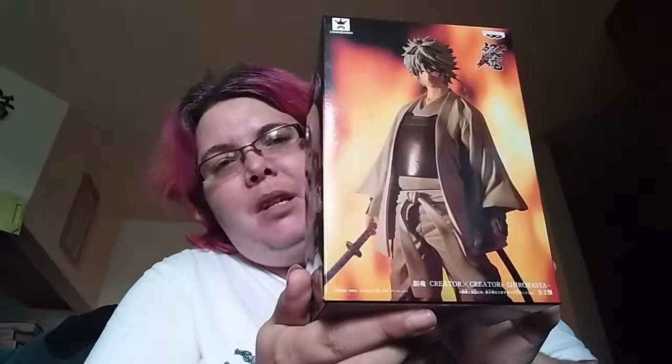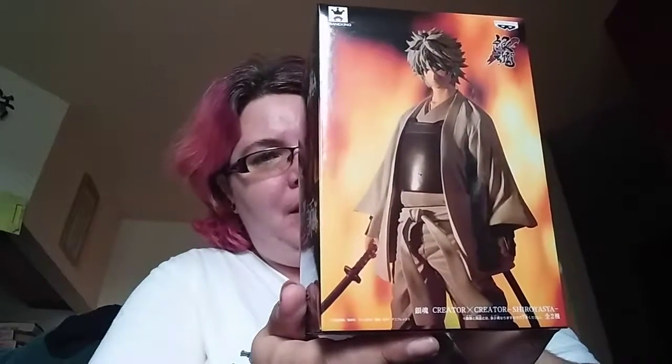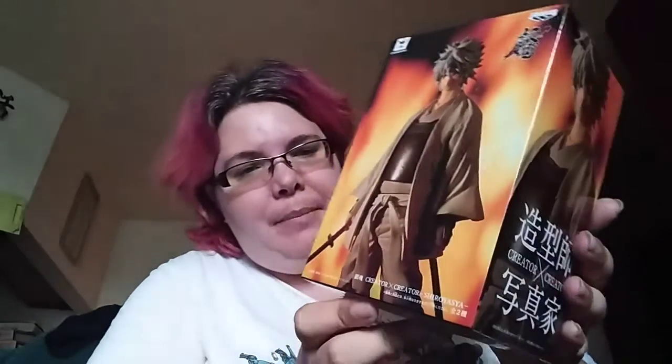The first thing I see here is a Creator X Creator figure, I think. Shirayasa. Not heard of this anime before, but I'll definitely put it on the list. Let's get the scissors and see what this wonderful little figure looks like, because of course it's another thing for the shelf of epicness.